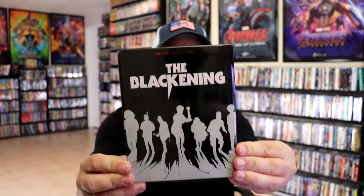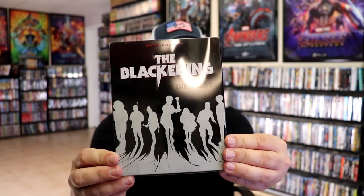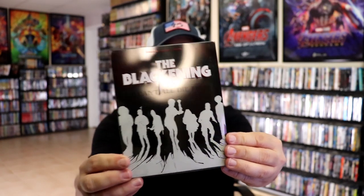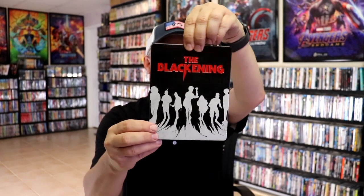I've got the wrapper off. Here's the front of the steelbook — it does have the slip with it. It has 'The Blackening' in white, and it says 'We can't all die first.' As we remove the steelbook from the slipcover, you can see the slip and the different artwork.